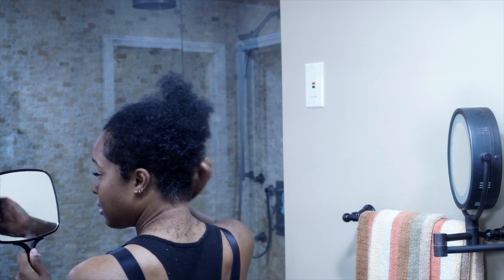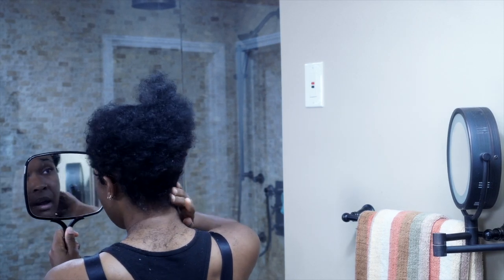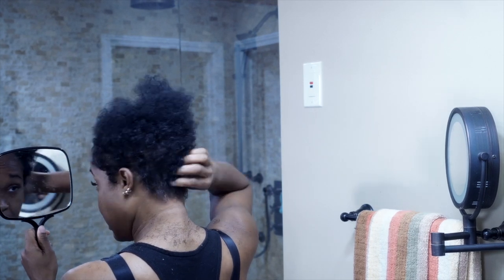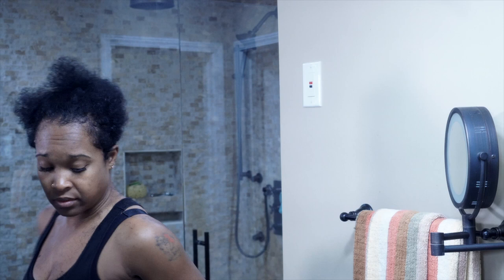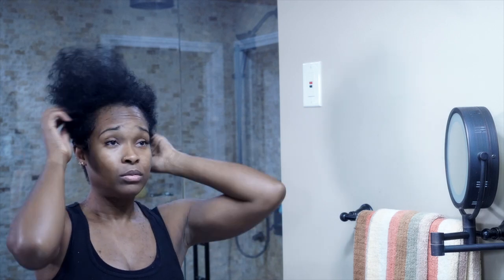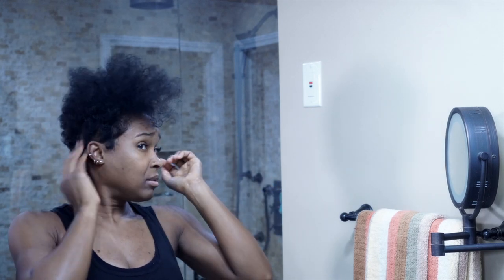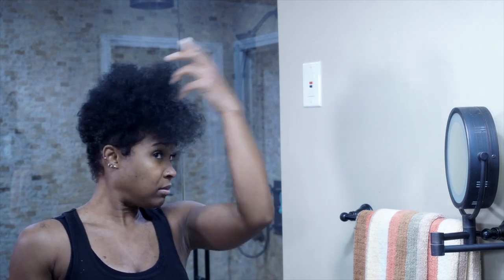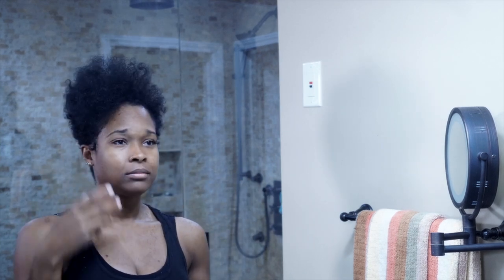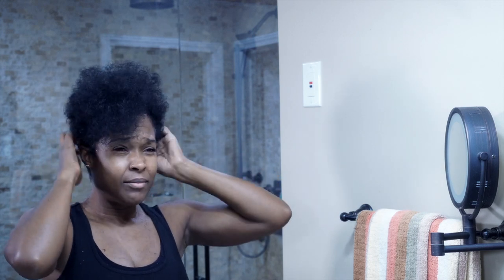Once I wet it, this is going to look a lot shorter than what it is. But as you can see, all of the curliness I had in the beginning is gone. So that's it — that's the shape I want, that's the one I want. I love it. So now I'm going to wash this and the next time you see me this do will be done.